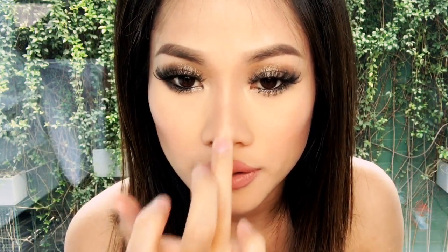Then I'm gonna take some and put it on the tip of my nose — it'll give me that lift — and also the bridge of my nose, which will make it look like my nose is much higher. You don't want to do too much because it might come off as greasy. Then in the inner corners of your eyes, and then on your Cupid's bow.